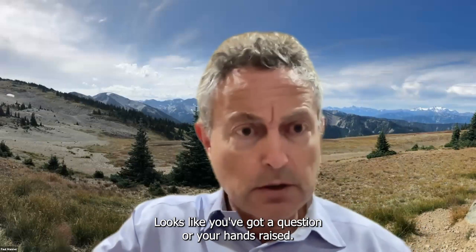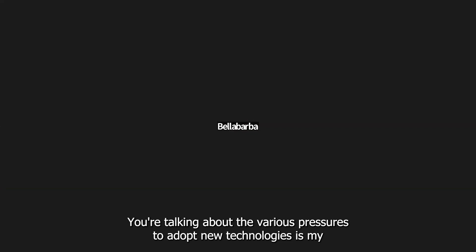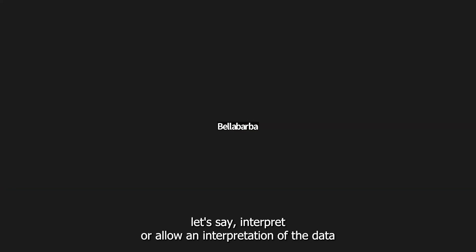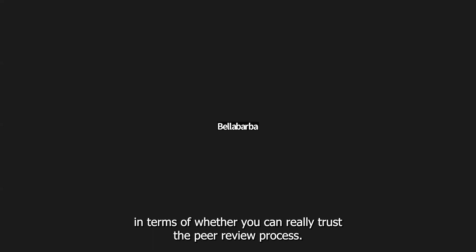Dr. Carlo made a comment: as a reviewer for legitimate journals, he felt pressured to allow an interpretation of the data far more optimistic than the data actually presented would allow. This happened a couple of times related to spinal arthroplasty and really opened his eyes as to whether you can really trust the peer review process. Dr. Manor responded: as an editor, part of his job is to scale back the claims of authors — authors aren't necessarily doing this maliciously, but after spending two years on a study, you extrapolate that it will work in every patient. Hopefully editors do a better job of that today, but he's not sure we do. The problem is when editors are buddies with the authors doing the pressuring. The lesson: read the actual results, not just the interpretation.